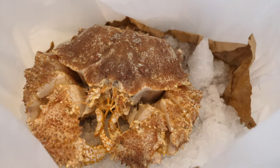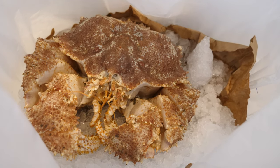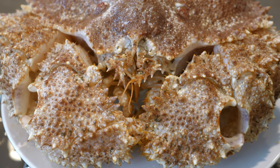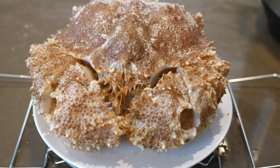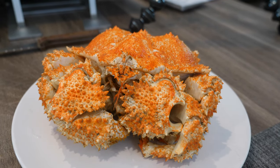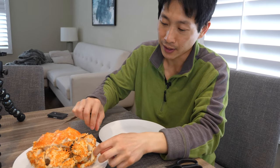I wonder why it's called box crab. Doesn't look like a box. I guess you can see the little eyes right in the center. I have it set up for steaming. He's gonna go right in there. There he is, in the steamer. Eight minutes. There it is all cooked. I just steamed it in the Instant Pot for eight minutes and then fast released it. I think it's dead. Right when I released it, it was kind of like bigger and it just kind of deflated.